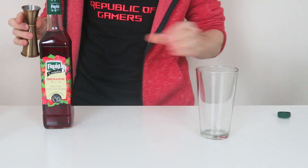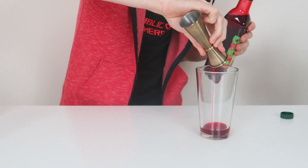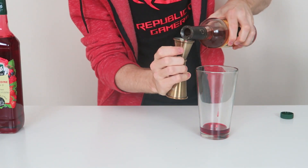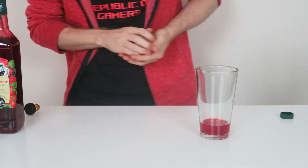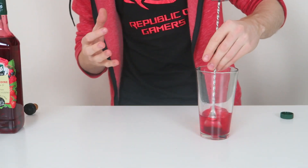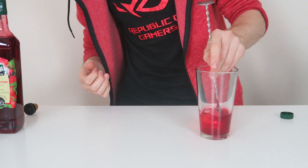In a mixing glass, we're going to have a full shot of grenadine and a full shot of pear cognac, Zanté. We're going to put just a few ice cubes in there. The reason that we're mixing it is we don't want to dilute it too much, and we also want to keep the density of the liquid. Just a wee stir.